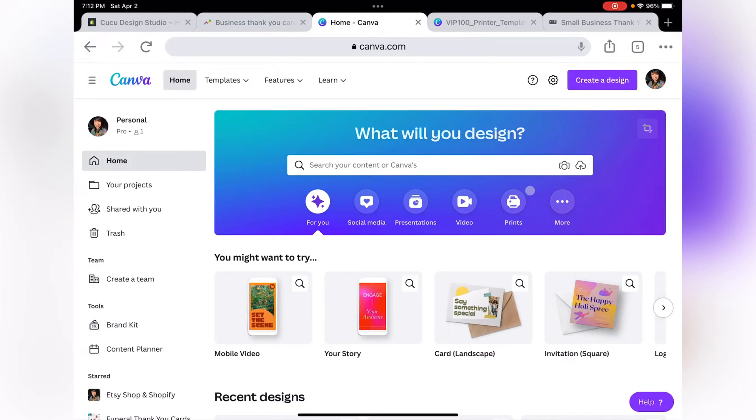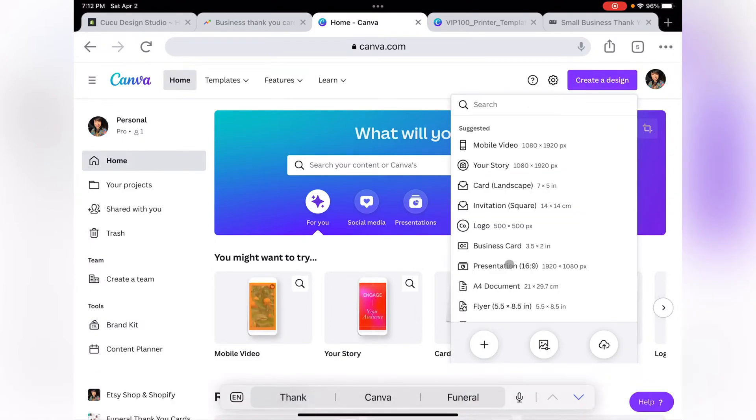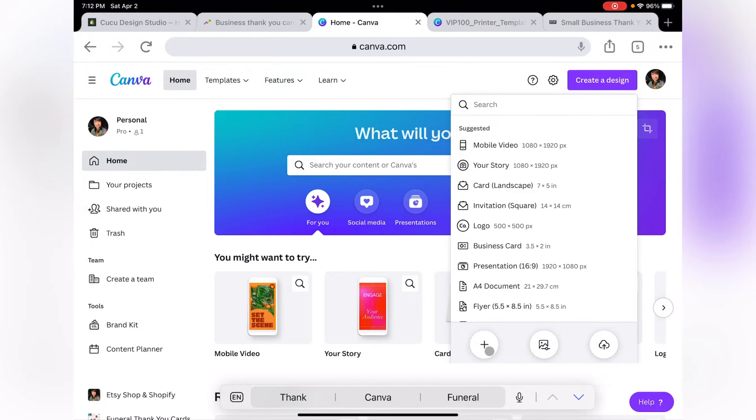The first thing we are going to do is go to the top right and click Create Design. Click on the little plus sign. On the little drop-down list, let's select inches and enter eight and a half by eleven, and click on the button Create New Design.